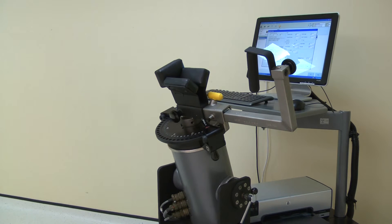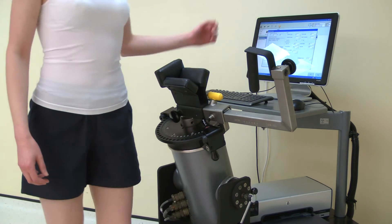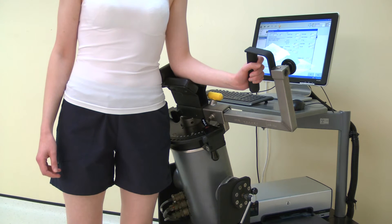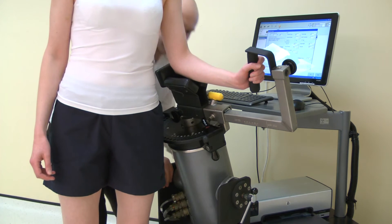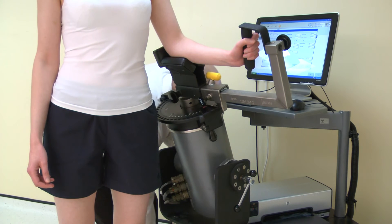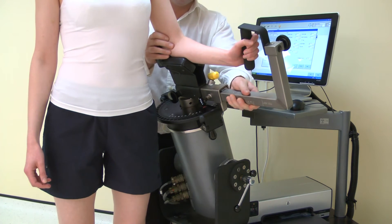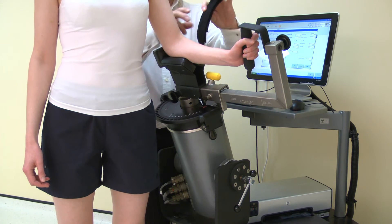Once the norm is positioned, ask the subject to stand next to the dynamometer. Place the elbow into the stabilizer. Then adjust the dynamometer height to ensure the shoulder is in a neutral position — that means not elevated or depressed. Now position the hand grip. Loosen the screw and slide to a comfortable position for the subject. Secure using the screw.